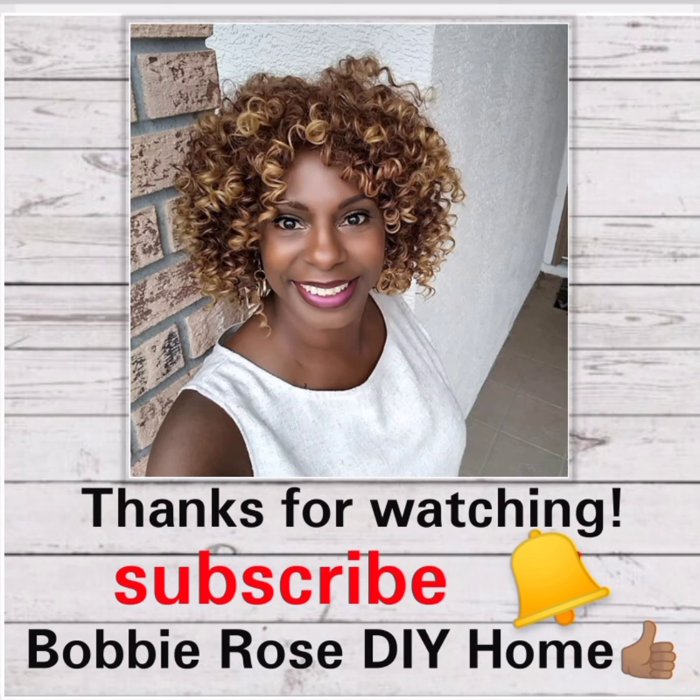Thank you for watching. Remember, if you haven't subscribed already, subscribe for my videos and get notifications, comment, share, and give me a thumbs up. Check the comments for descriptions and links.